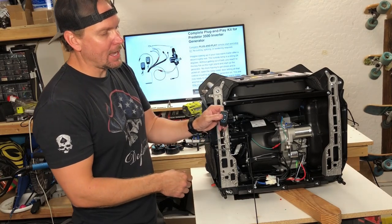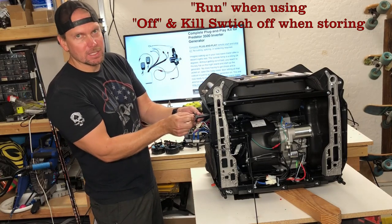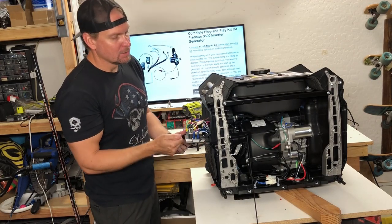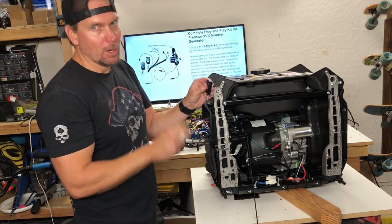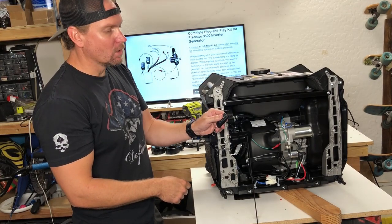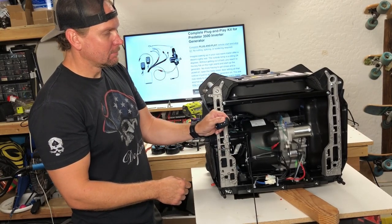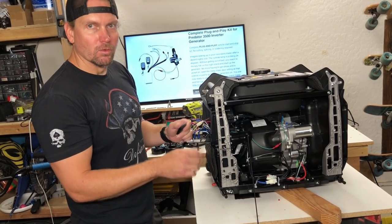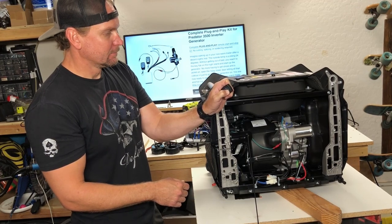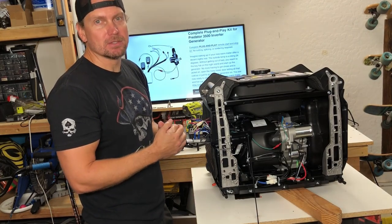To start it, hold A and C. Make sure the knob is in the run position — start position is for your choke, and then you pop it up to run, but since we're going to be remotely manually doing the choke, we're always going to have it at run. So you just hold A and C together, and then once you want it to stop you just hold B until it dies. We're running — and we're good to go. You've got a fully functional complete plug-and-play remote stop and start kit.